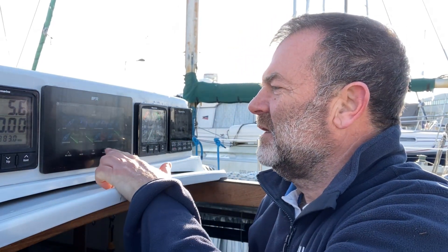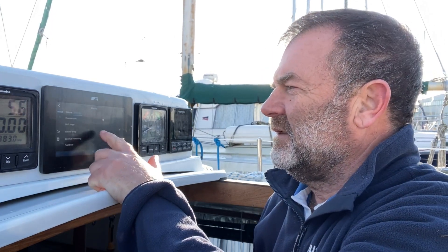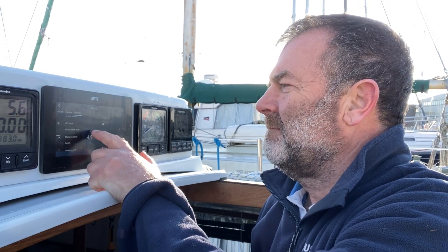I'm really delighted with this chart plotter and particularly the siting of it — that is all fine. One little problem with it is that the alarm isn't terribly loud. If I go into alarms, go to settings, and put the depth alarm up to six, you can maybe hear that. It's really quite faint, and when it comes to the anchor alarm, if you're down below or asleep, that's not really enough.